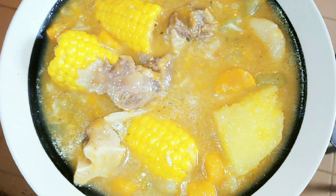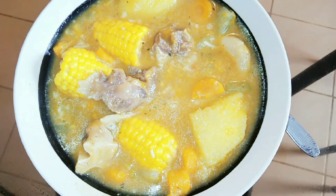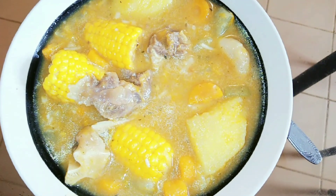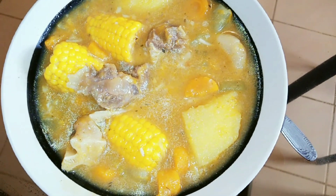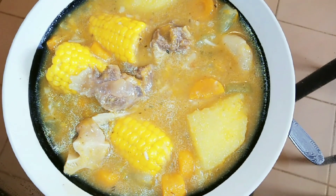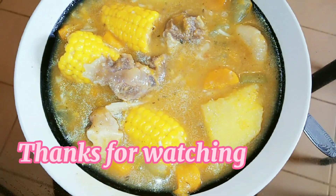Here we have it guys — this is my beef soup! If you like what you see, please leave a comment below, give me a thumbs up, please share my video guys. I really appreciate all of you. Thanks for watching.